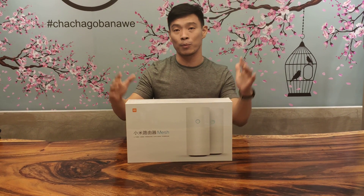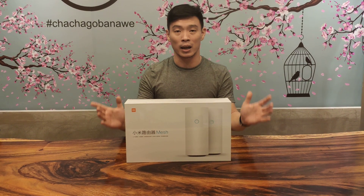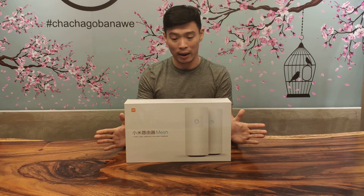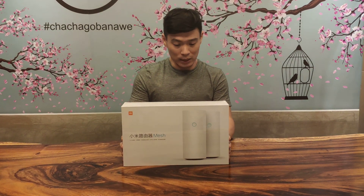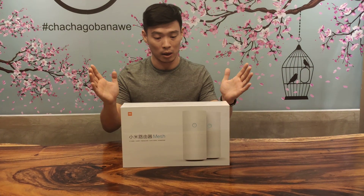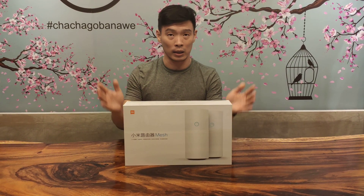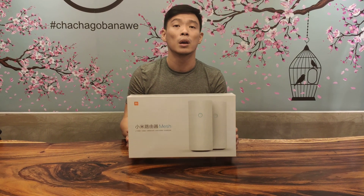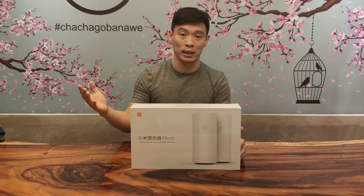This is different from your repeaters, from your power line. This is Wi-Fi on a whole new level. This has been the latest technology in the field of communication, especially Wi-Fi. This is best used for multi-level floors inside your house.